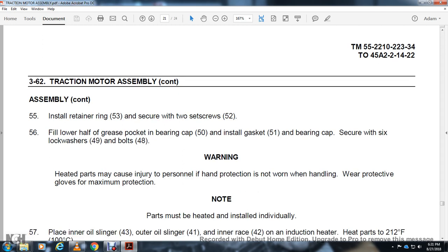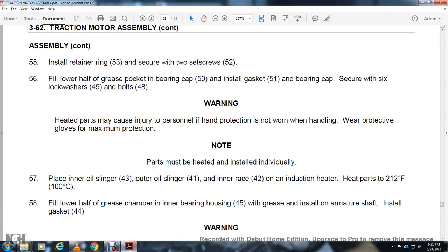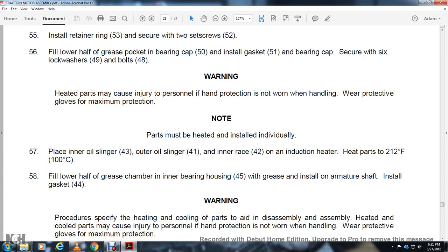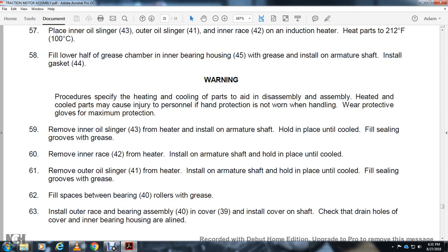Warning — heated parts may cause injury to personnel. Hand protection must be worn when handling; wear protective gloves for maximum protection. Parts must be heated and installed individually: place inner oil slinger 43 or outer oil slinger 41 and inner race 42 into induction heater. Heat parts to 212 degrees Fahrenheit. Fill half of the grease chamber in inner bearing housing 45 with grease. Install onto armature shaft and install gasket 44. Remove inner oil slinger 43 from heater and install on armature shaft. Hold in place until cooled. Fill seal groove with grease. Remove inner race from heater and install on armature shaft. Hold in place until cooled. Remove outer oil slinger 41 from heater and install on armature shaft. Hold in place until cooled. Fill ceiling groove with grease. Fill space in bearings 40 with grease and install outer race bearing assembly 40 with cover 39. Install cover around the shaft and align the drain holes in the cover with inner bearing housing. Install two guide bolts into the inner bearing housing to aid in aligning the bearing housing, commutator, and cover.